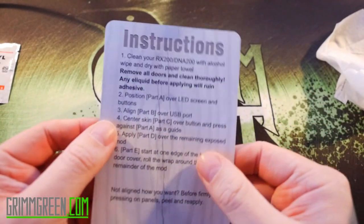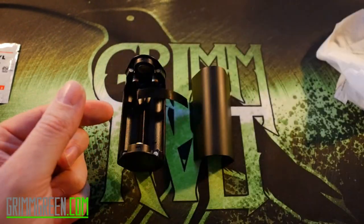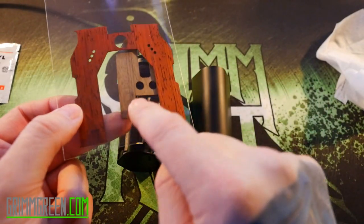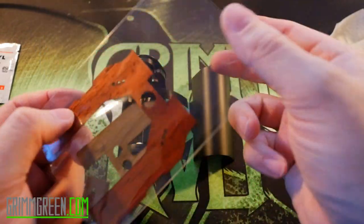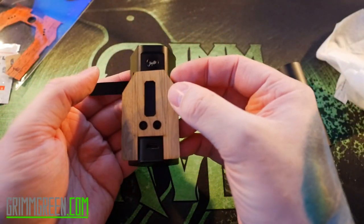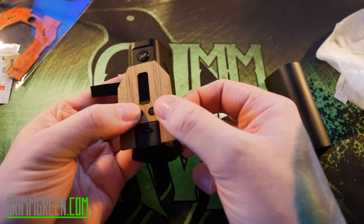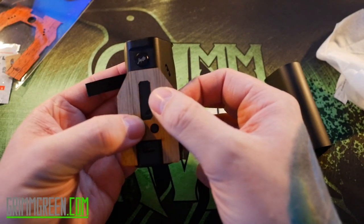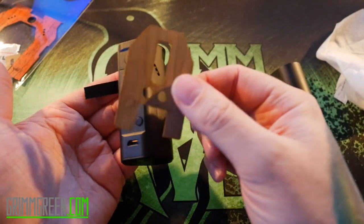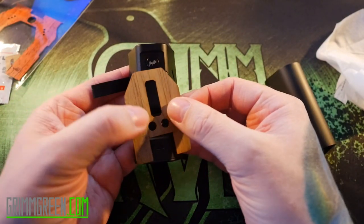Back to the instructions — which part goes on first? Over the LED screen and buttons. So I'm assuming that's this piece — yep, that's the LED screen and those are the buttons. Thankfully the button cutouts make it easier to line up. I'm going to peel this backing off and see if we can line it up on there. Oh, this is going to look so cool.